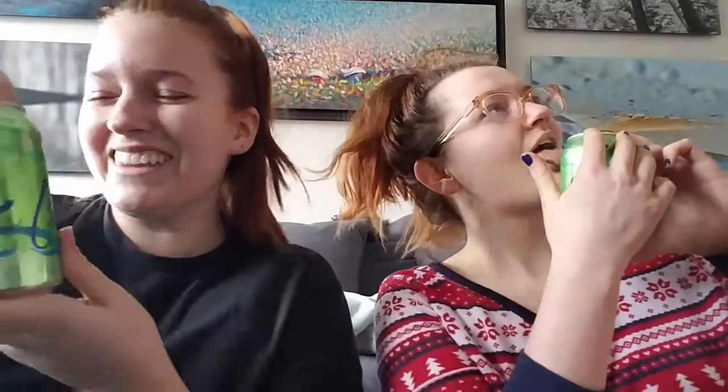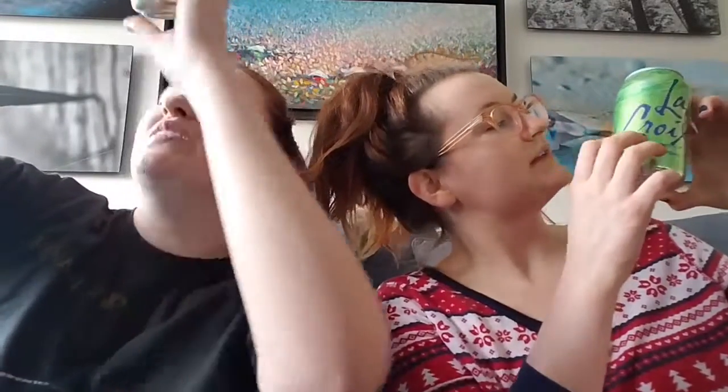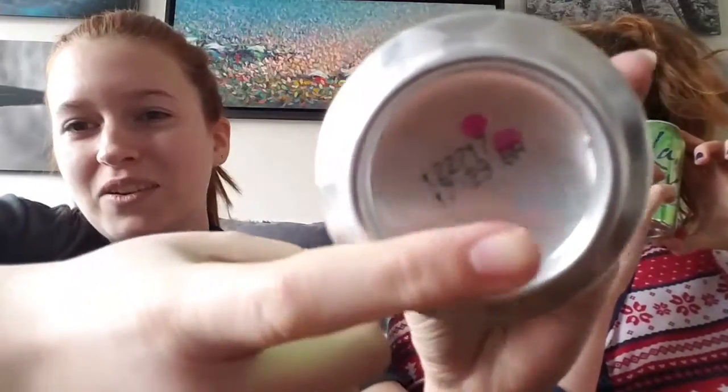Definitely biodegradable. Is it? There are two pink dots on the bottom of mine. It's actually biodegradable. What are these pink dots? I'm not sure. You want to hear that nice... you guys should call the company.